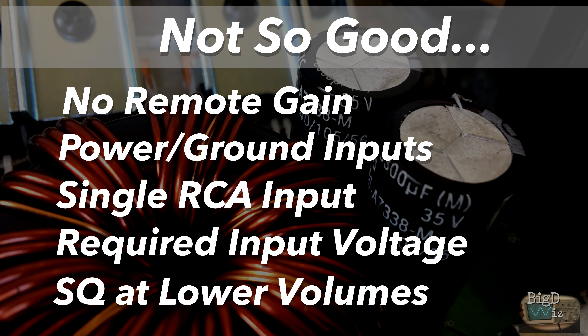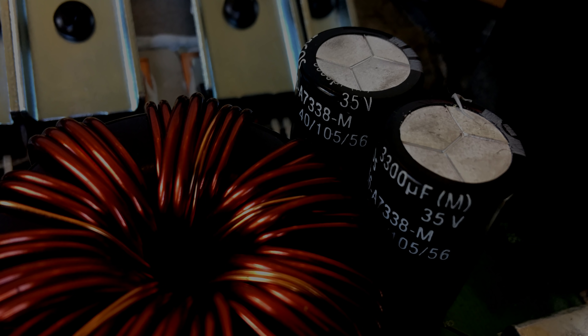The sound quality at lower volumes is not so great. But again, these are Brazilian amps — this is what they're designed for.